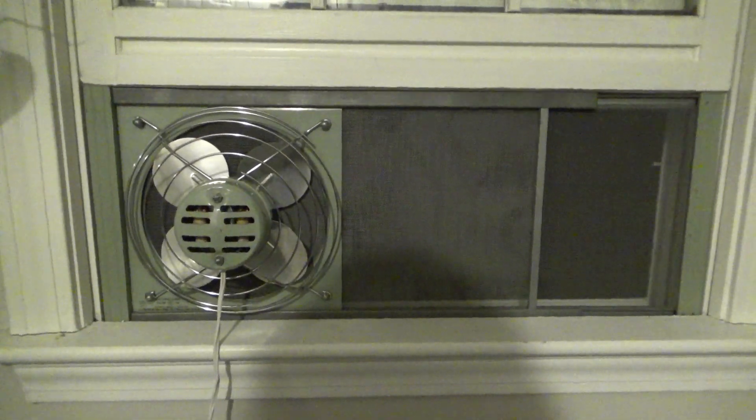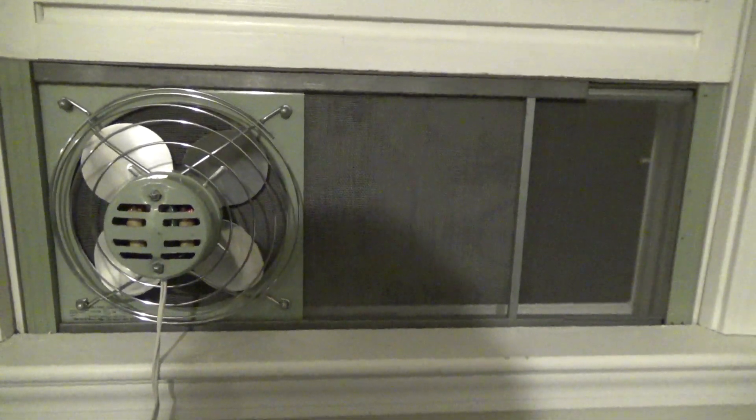Anyways, I got this Marvin window fan out. This is the Premier Screen Fan, model 239W. And we're going to use this tonight. So let's go ahead and turn this on.